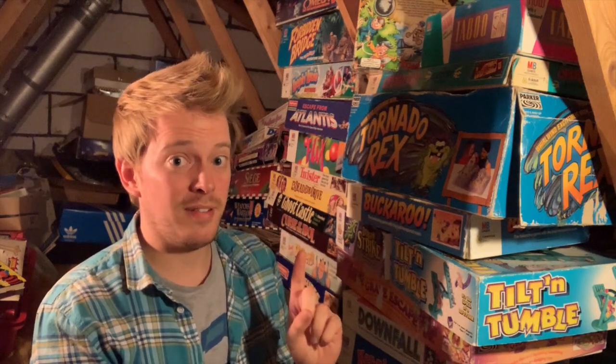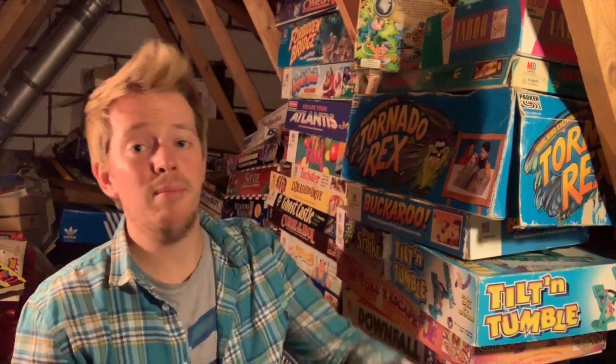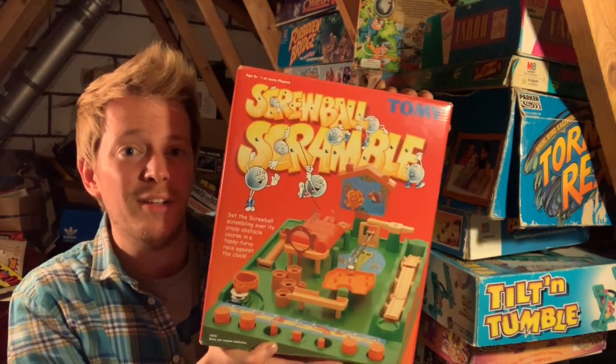One of them being my absolute favourite toy. This is Ball Bearing Week and we are going to be looking at Tomy Ball Bearing Games, starting with the first and most popular: Screwball Scramble. Let's get this down and have a look at it.